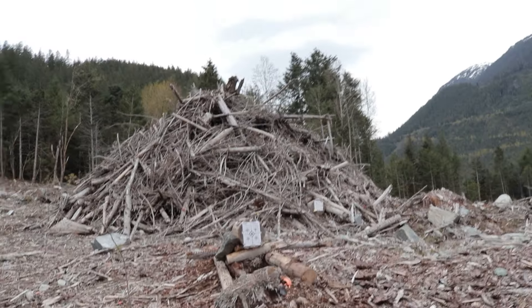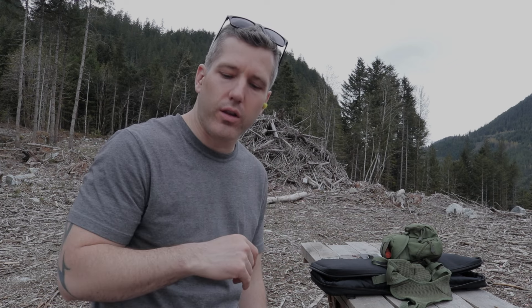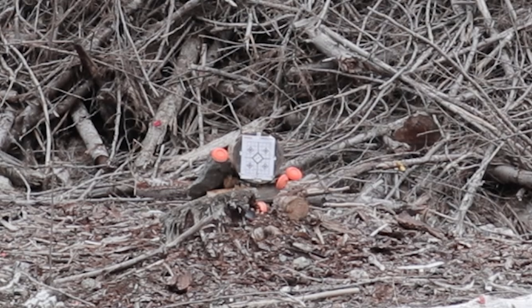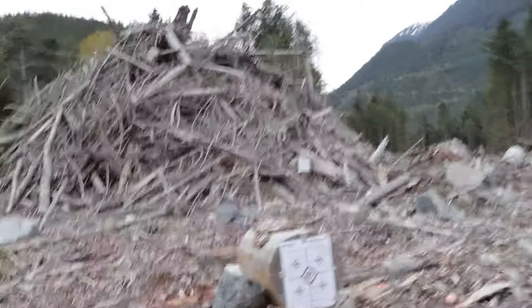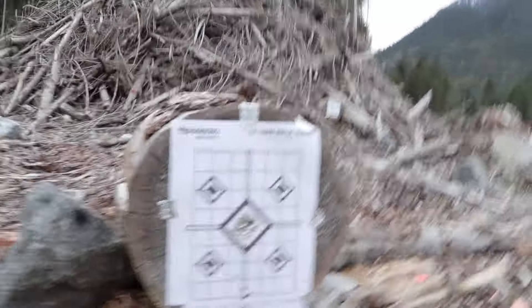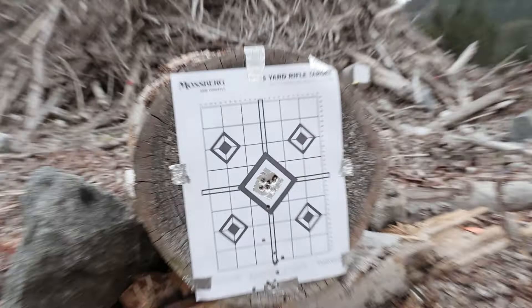I'll go and show you. Look at that! Now that I've got it all zeroed out at 25 yards, let's have some fun. I found some clay plates and set them up beside the target — let's see if we can get them. Now that's an accurate rifle. I shot all the plates and got everything in the bullseye. That's a pretty good group. I'm satisfied with that.